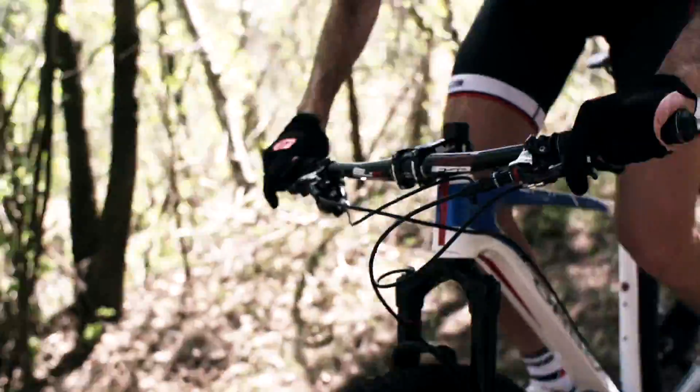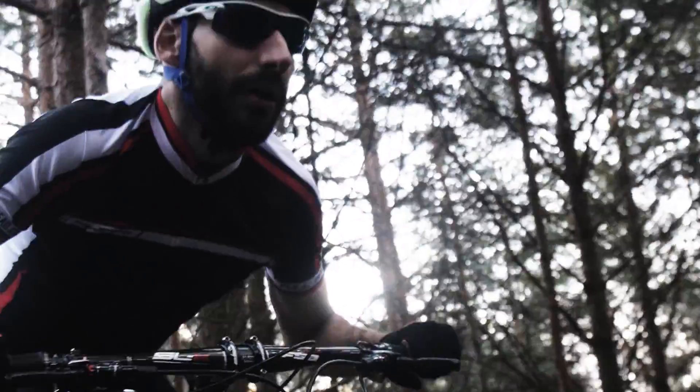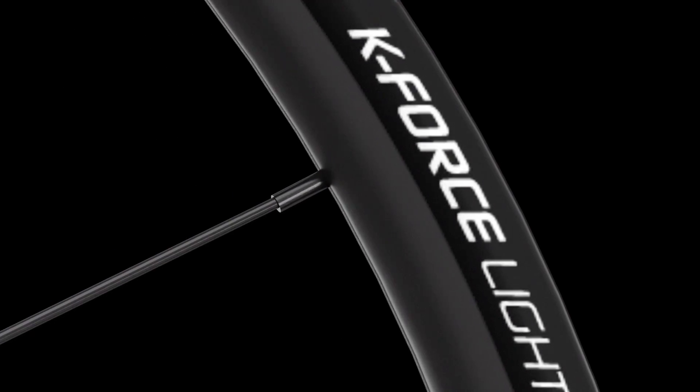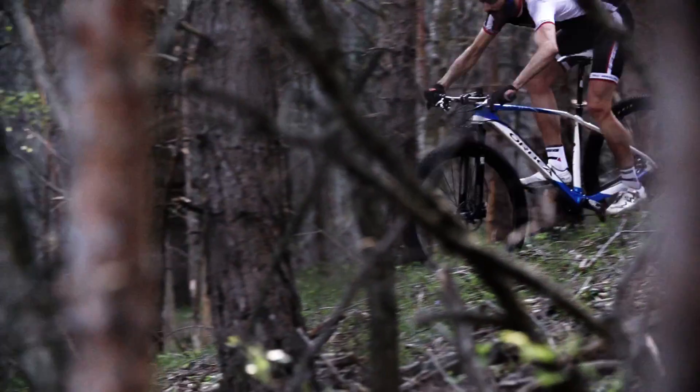Full Speed Ahead's new MTB wheels were developed in collaboration with international athletes and their continuous feedback along the development process. The result is a complete wheel system where every individual element is designed to function as a whole.